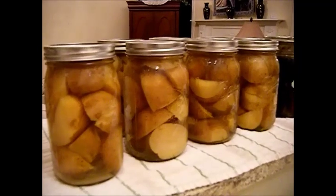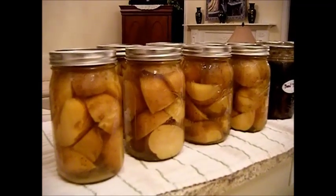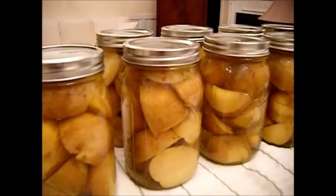Anyway, I hope this has inspired you and I hope you've enjoyed canning with me. I hope you come along for the ride on our next video. This is Chef Janie Pendleton. Enjoy!